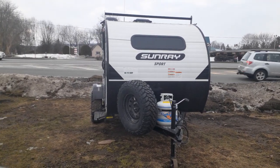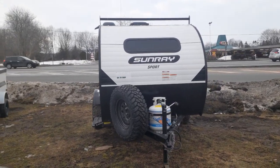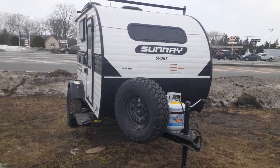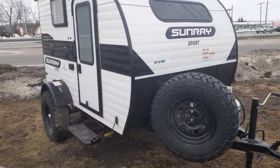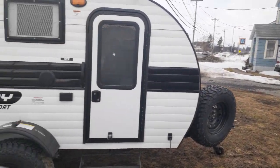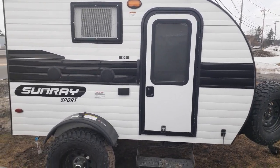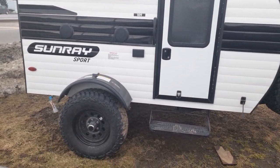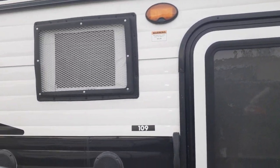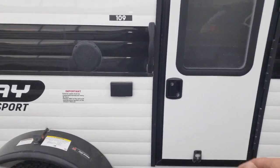Today we're going to walk around the Sunray 109 Sport — a nice little camper. We're just under 1,300 pounds, so pretty much anything with a V6 should have no problem towing one of these. We have a full-size spare tire mounted on the tongue. It comes in a variety of colors, including solid colors, and it's on steel rims though we do have the aluminum option. We have an AC up top and roof racks along the outside.